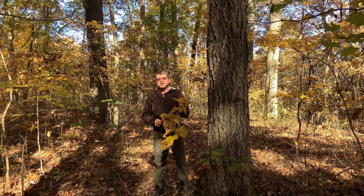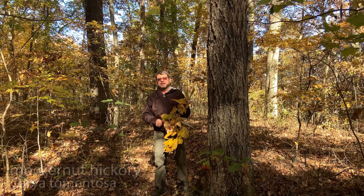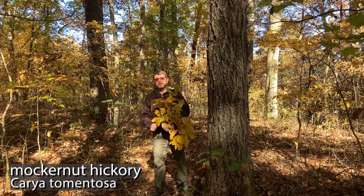Hello again, I'm Dave Apsley. I'm a forester and a natural resources specialist with Ohio State University Extension. Today I'm at the Vent and Furnace State Forest near MacArthur, Ohio, and I'd like to introduce you to Mockernut Hickory.